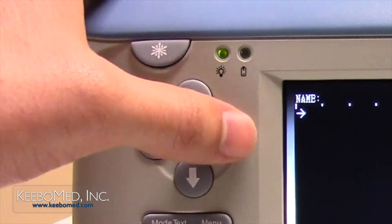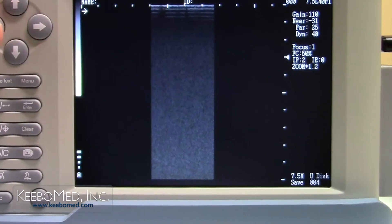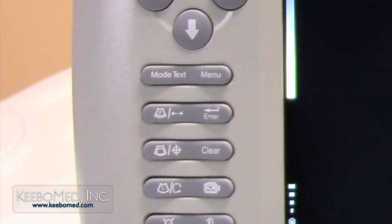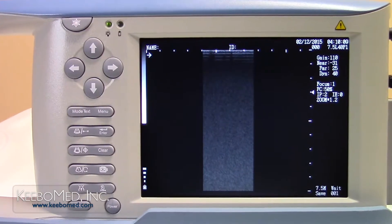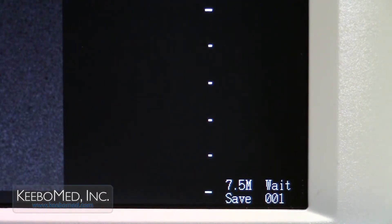Step 4. Press the direction keys to select a specific image code if needed. Step 5. Press the enter key and a wait prompt appears as the image is saving. After the prompt disappears, the current image is saved. An asterisk after the image code will indicate this.